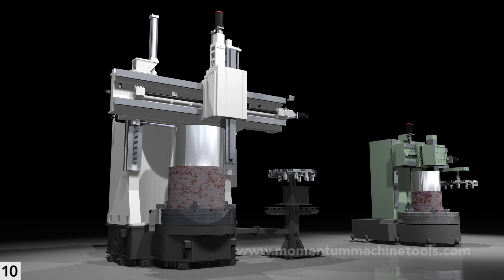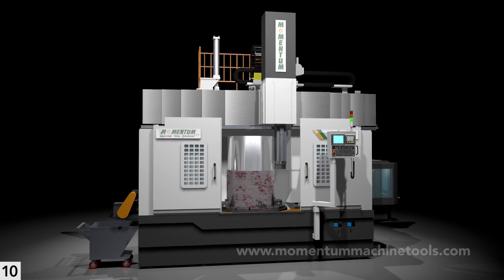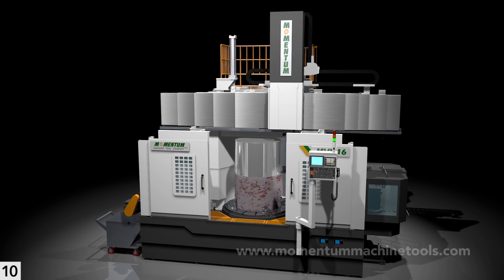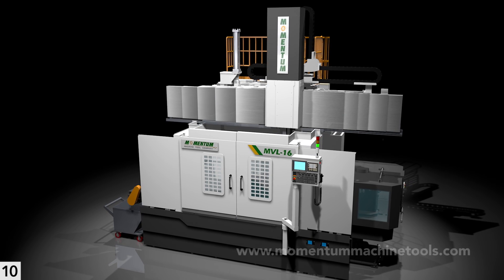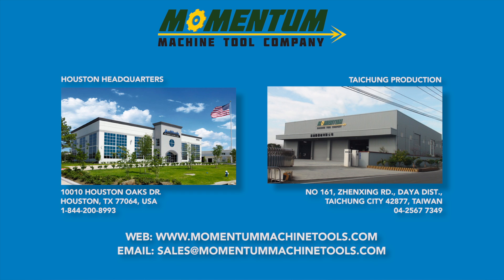We hope that this video helps you separate the wheat from the chaff when it comes to VTL construction quality. Taking a couple of minutes to confirm each point above can help you avoid settling for an inferior machine or paying a big premium for a heavily advertised brand that doesn't actually give you more. And we trust that when you do so, you'll appreciate that Momentum gives you far more for your money than does any other choice. Please contact us if you would like assistance in benchmarking any other VTLs you may be considering, or for general application assistance regarding your vertical turning needs.